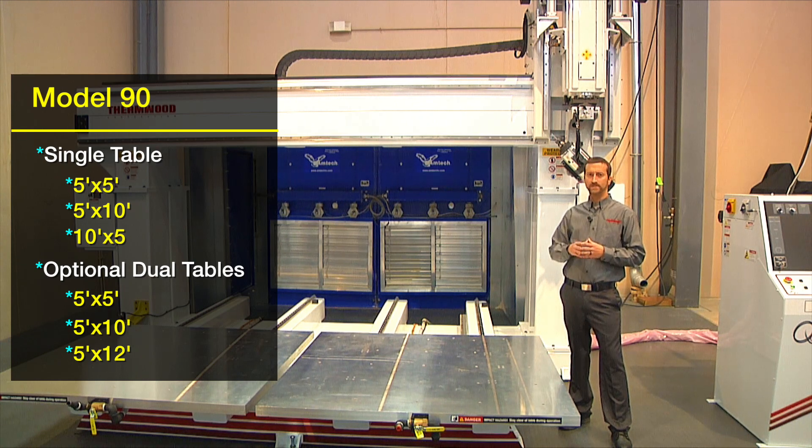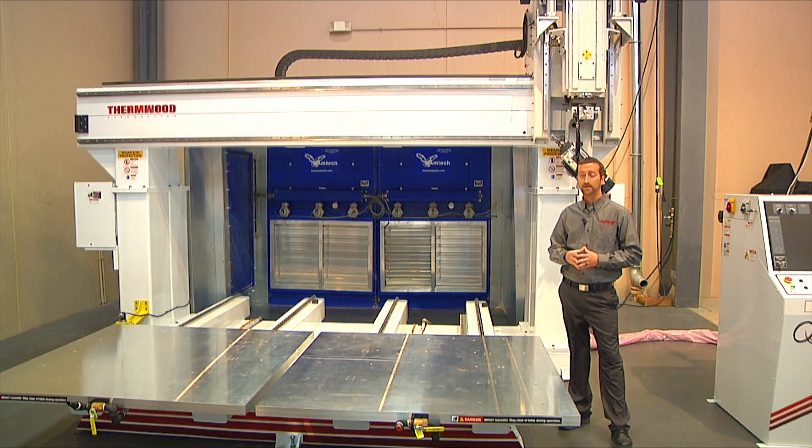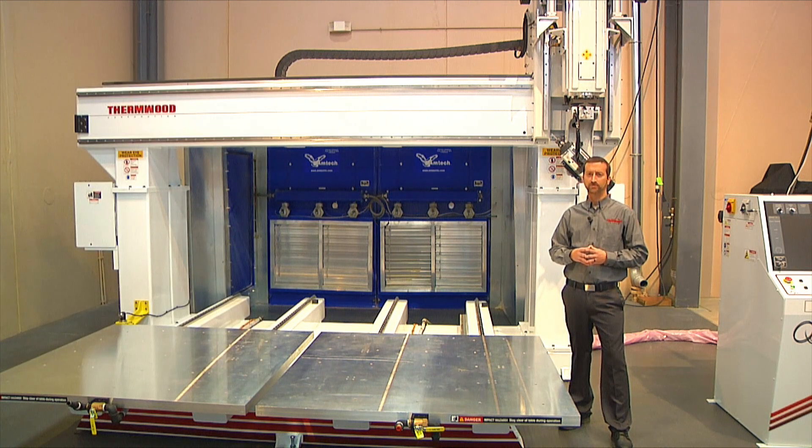While cutting parts on one table, the operator can be offloading finished parts and reloading new material on the second table without any disruption. This results in a much higher throughput for high-capacity operations.